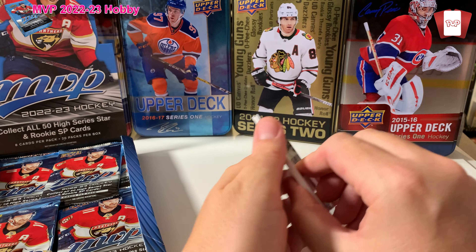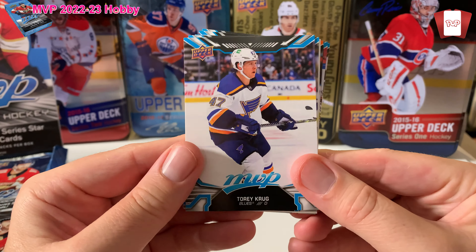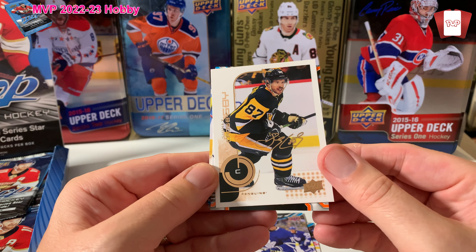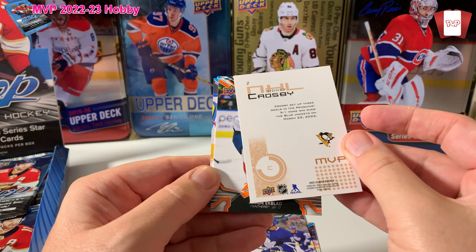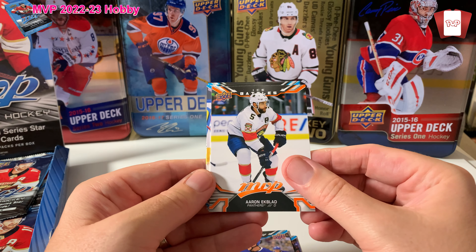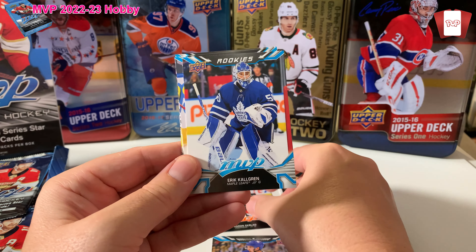Got a cool Caulfield right away — second year card. We'll move this out of the way. We got a Tory Krug, Alex Kerfoot. Oh, and this is Sidney Crosby — I do collect Sidney Crosby. This is an insert. Is it numbered? Nope. MVP — I really like the look of that, really nice looking card.